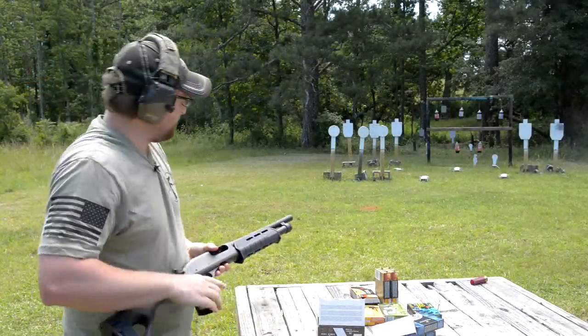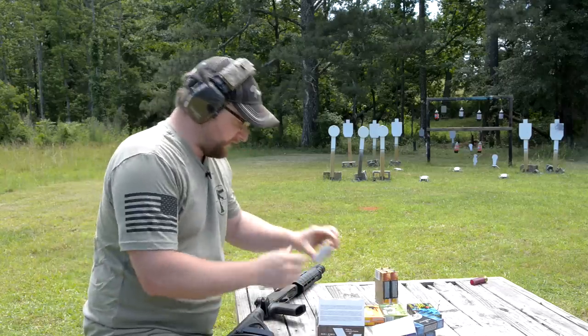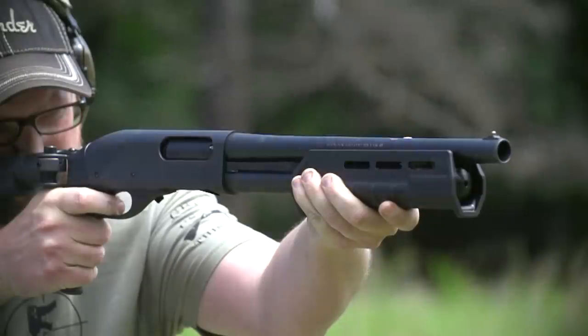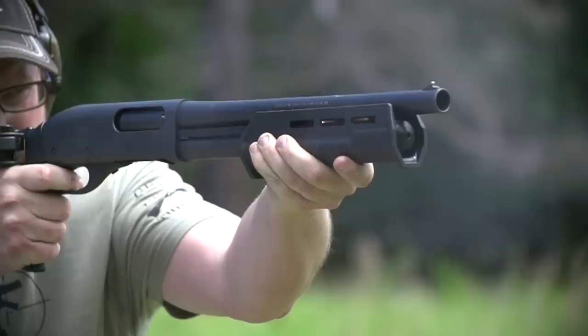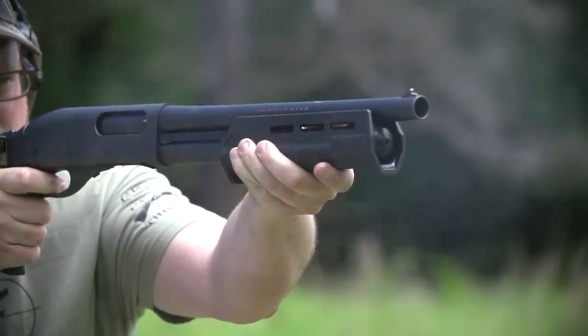Nice — that group's really nice. Just a little bit to the right there, but not too terrible at all. Packs a wallop. And that was two-and-three-quarter inch. As if we couldn't get any further down the rabbit hole, let's break out some three-inch shells.